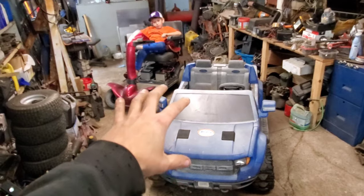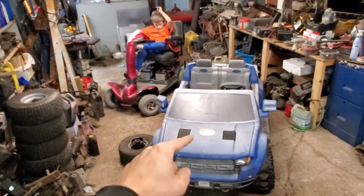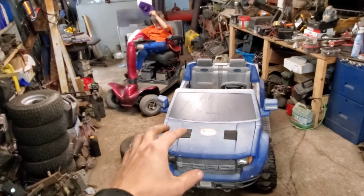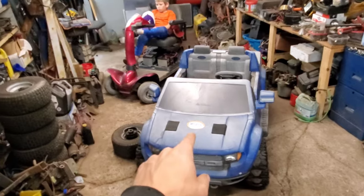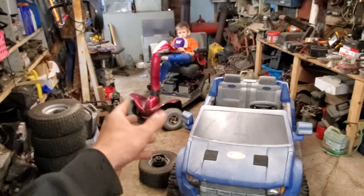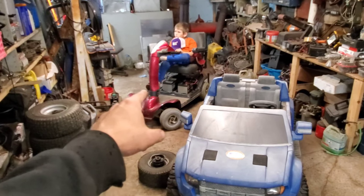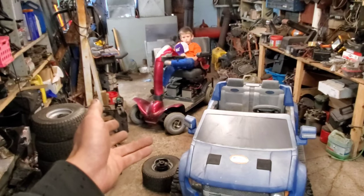We've got a couple of issues in trying to combine this power wheel to this mobility scooter frame. The first is pretty simple: the power wheel is significantly longer than the mobility scooter, but that's just a matter of slicing the frame, putting some extensions in, and going from there.